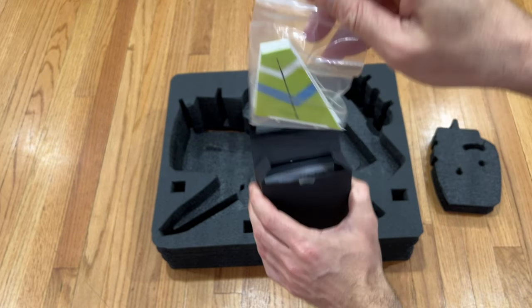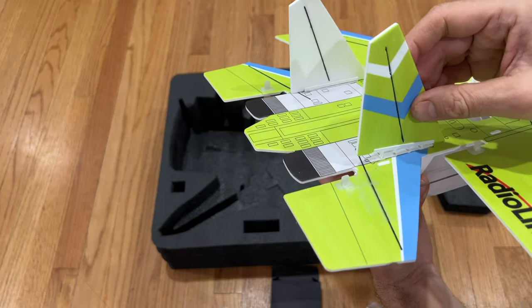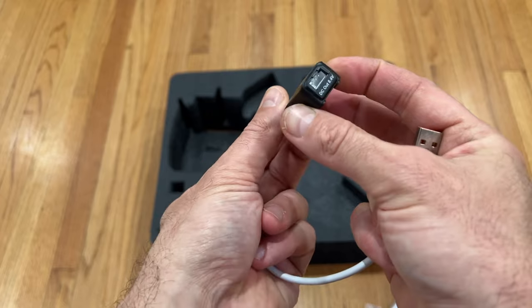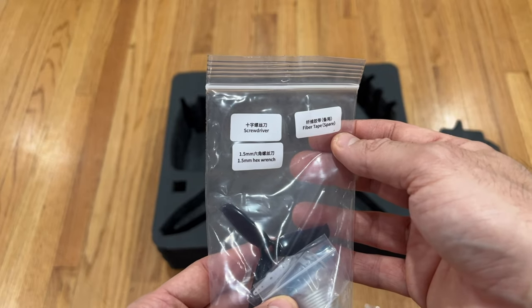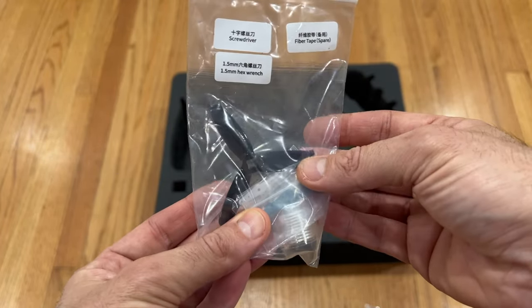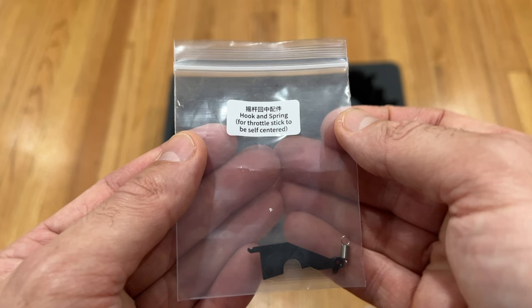You're also getting an accessory pack that includes two stabilizers which you will need to install by yourself, a charger and a USB Type-C cable to charge the 2S LiPo batteries, a hex key driver, a spare 3-inch propeller, spare servo parts, a screwdriver, and a fiber tape. In case you're getting the ready-to-fly version, a part that enables you to change between mode 2 and mode 1 is included as well.